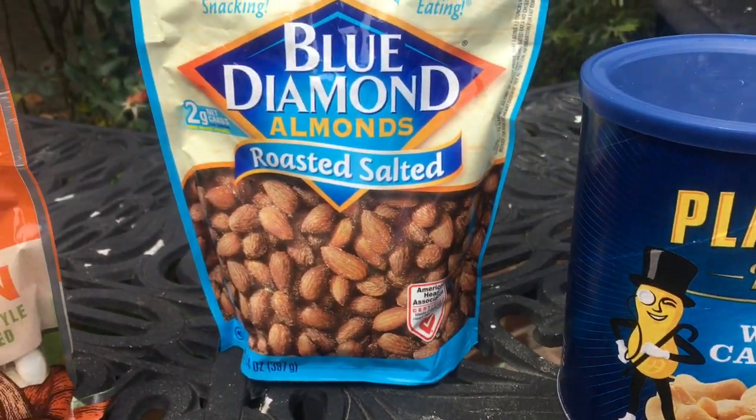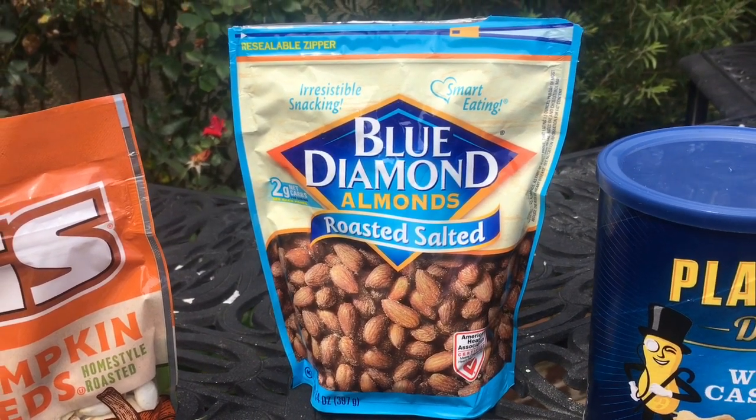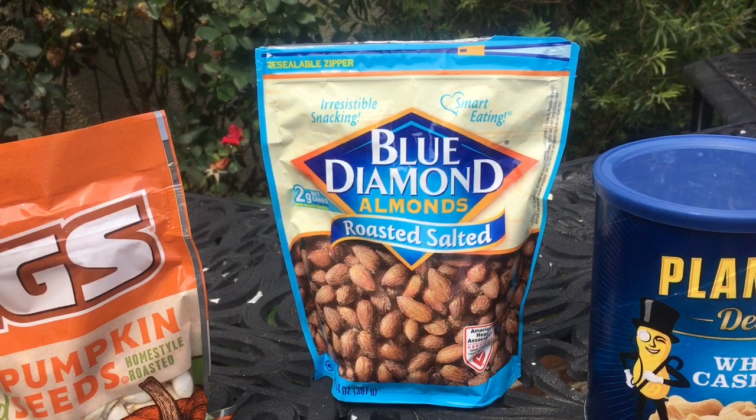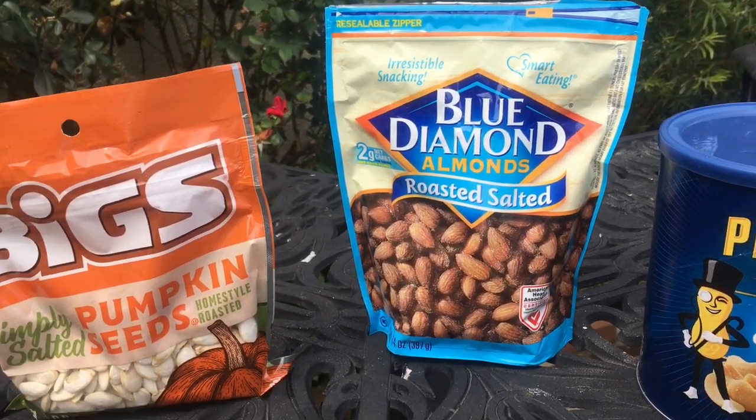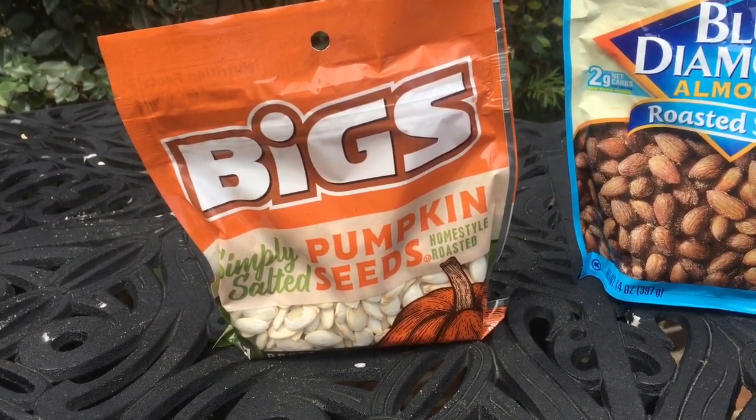This afternoon we are going to do some nuts — some almonds, cashews, and pumpkin seeds, which I'm really looking forward to. I think that's really going to be good. Here's what we're working with today. We've got some whole cashews, we've got salted almonds. I'm going to go ahead and use the ones that were already salted and roasted this time. And if they don't take the smoke well enough, I'll have to use raw. I'll take raw almonds, soak them in a brine so they soak up a little salt, then smoke them and roast them. But I'm hoping these turn out the way I want. And then pumpkin seeds — that's what I'm really excited about. I think these are going to turn out great.